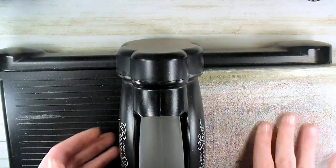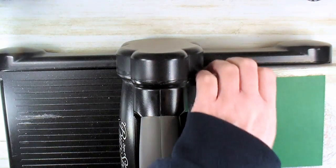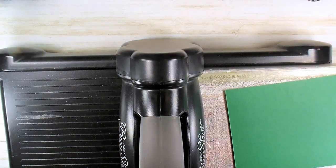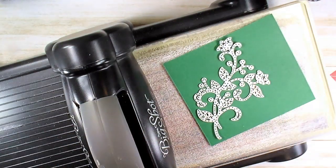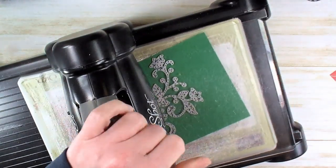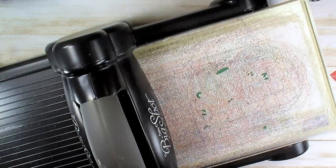One more bit of die cutting. I've got a piece of shaded spruce cardstock — about 4¼ by 4½ — and we're going to die cut from the flourish dies this large viney flourish. Just pop that on and give it a crank. I really like this vine with anything strawberry. Take that right off — look at that! There's our vine. Set that aside and get rid of the big shot.